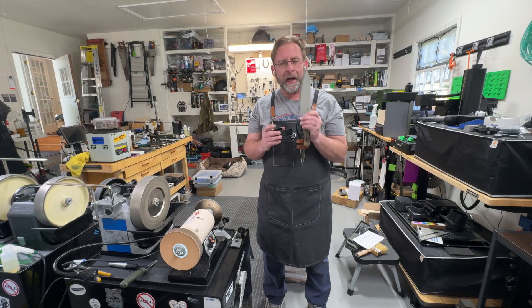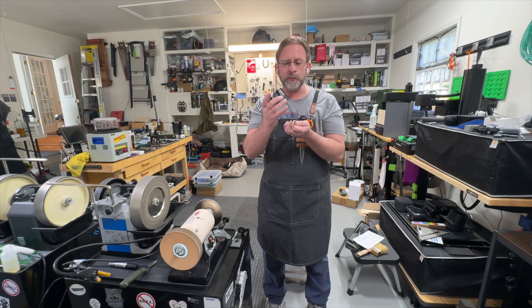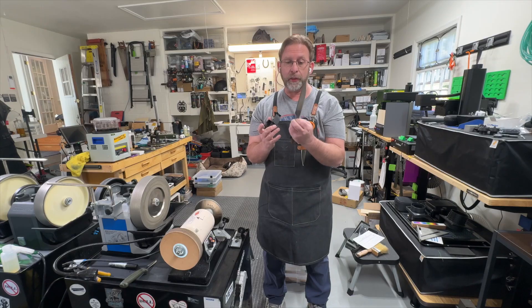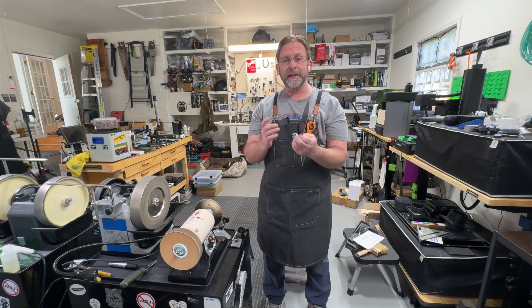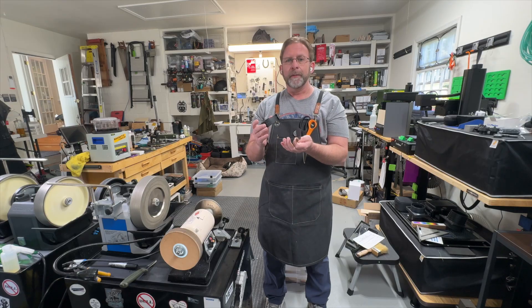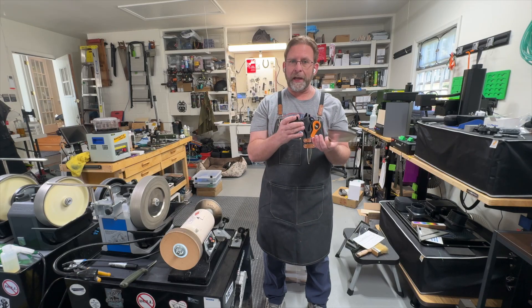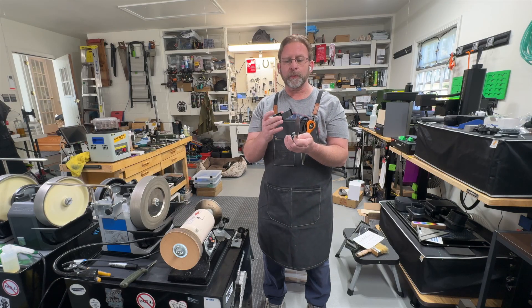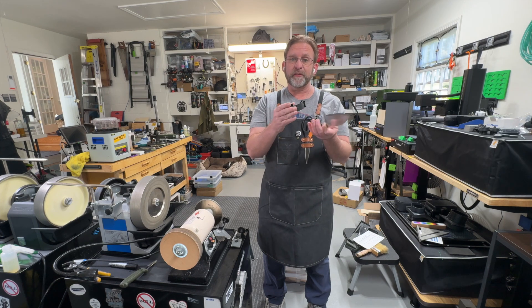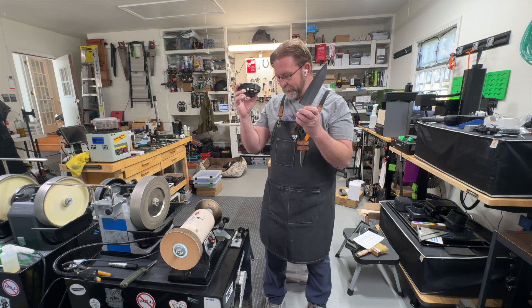Especially when you have really high-end ones. This one is super thin — it's an incredibly thin knife. A lot of times the very thin Japanese knives will have lower angles, so I wouldn't be surprised if this has an angle somewhere less than 15 degrees. That's why I grabbed this goniometer out to take a look at it.